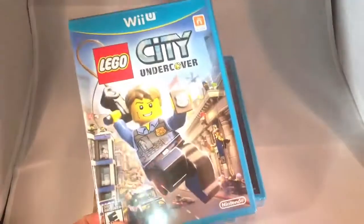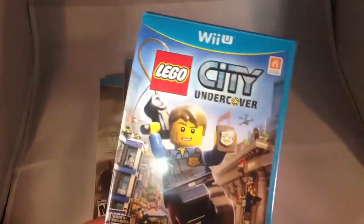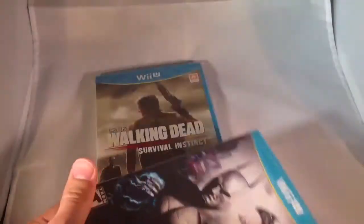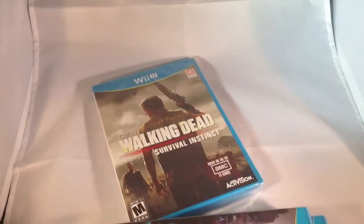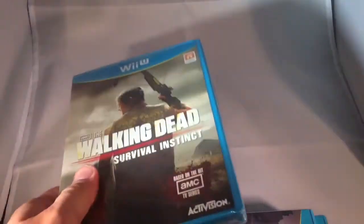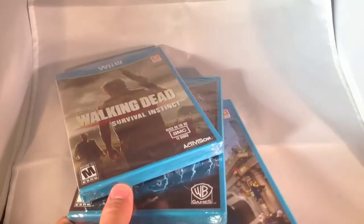So I took advantage of that and I picked up Lego City Undercover, which came out yesterday. Batman Arkham City, which I don't have but I've been wanting, so that's pretty cool. And then The Walking Dead Survival Instinct, which came out today. So I'm definitely excited to start playing all three of these. Definitely Lego City Undercover for sure.